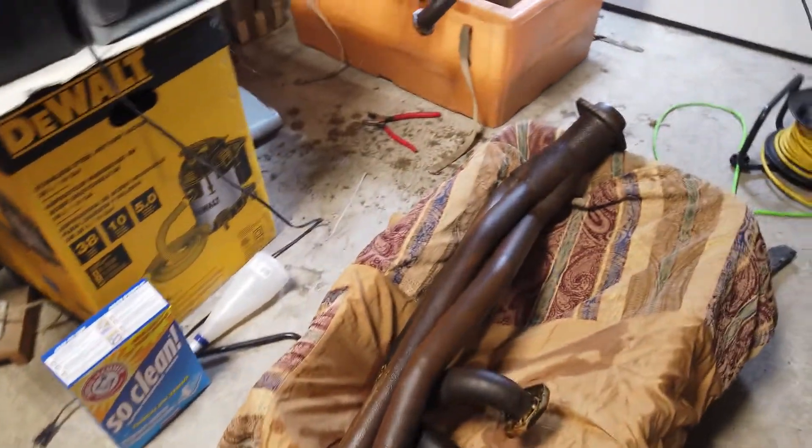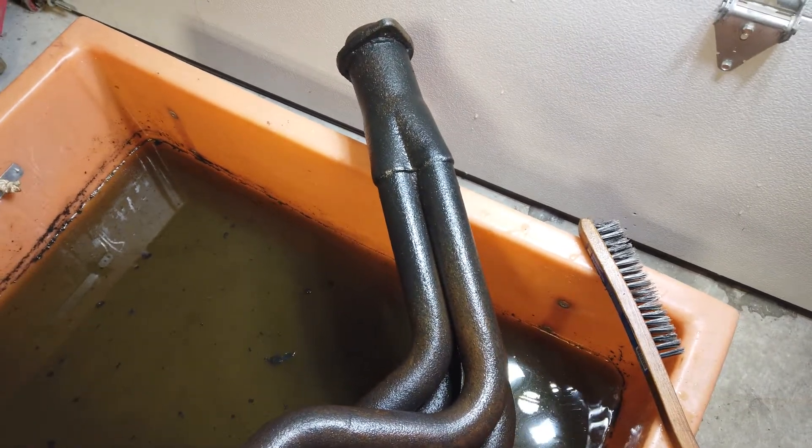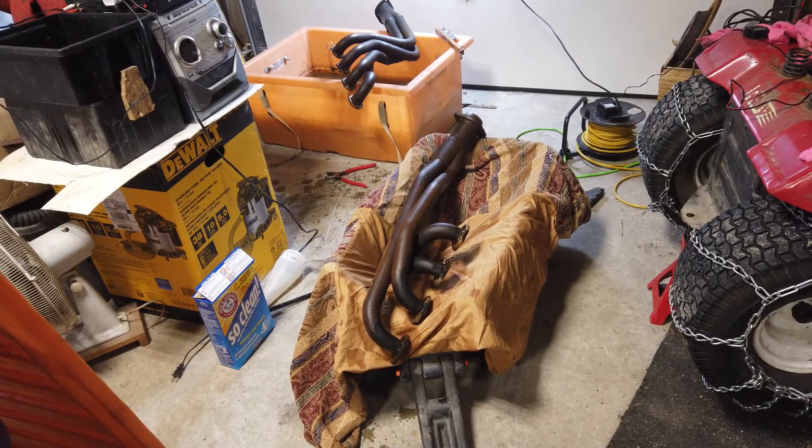Now the problem is I gotta use the grinder with wire brushes on it, but it's too cold out and it gets too dusty in here if I start grinding. Whatever is left on there - it didn't do a bad job, it got rid of the big clumpy pieces of rust. What happens is the rust turns black and then you just scrape it off. I'll grind it off with my grinder and see what I can do today without dusting out my whole garage.